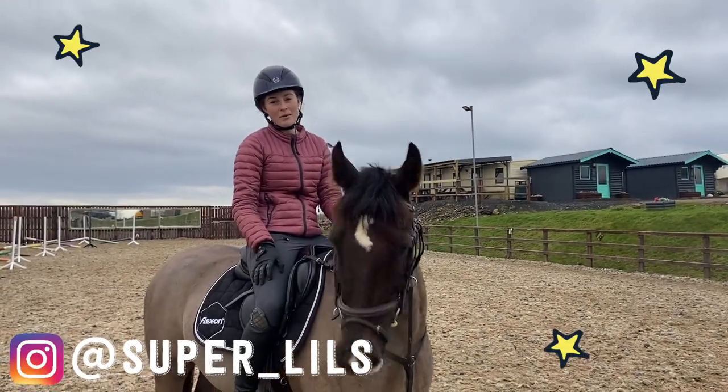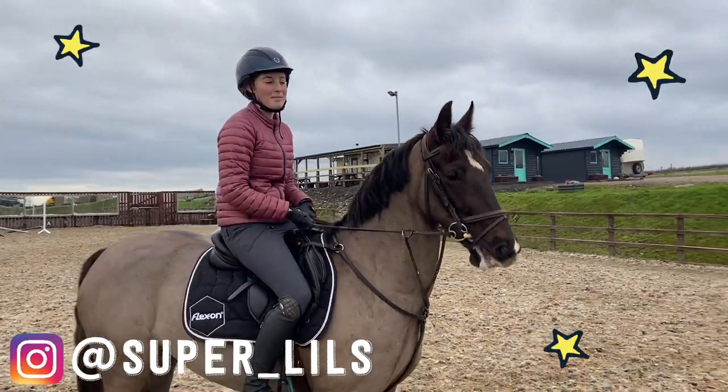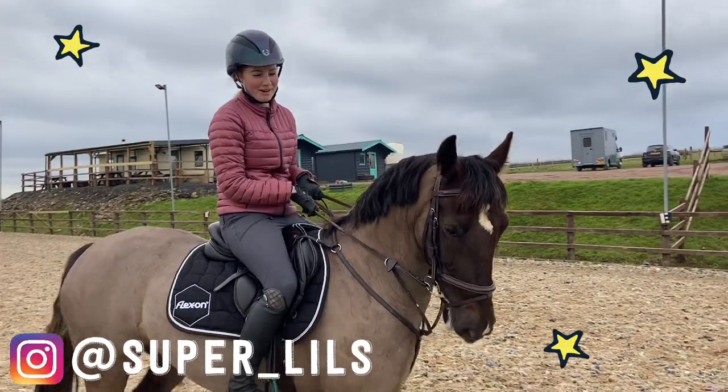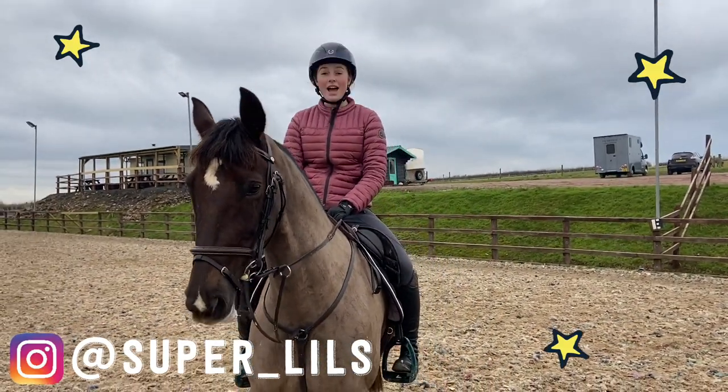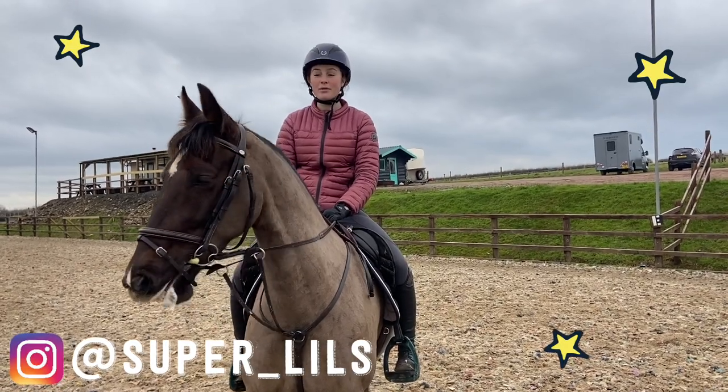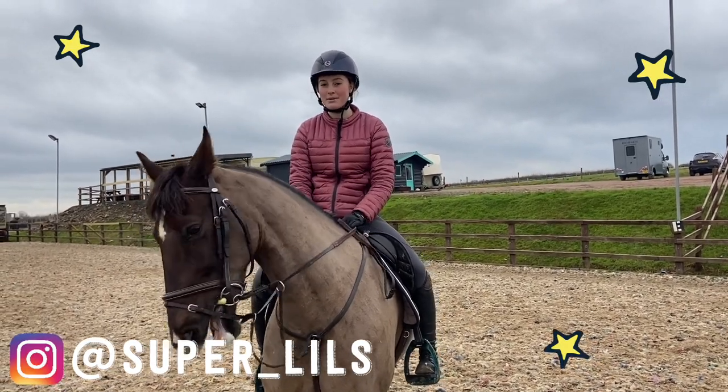Thank you for watching. I really hope you found it beneficial. As you can see, mine and Nelly's work is definitely a work in progress. Make sure you keep it nice and simple to start off with and don't overdo it. Don't make it as complex as we have — we've been doing it for quite a while now so she's pretty established and knows what she's doing.